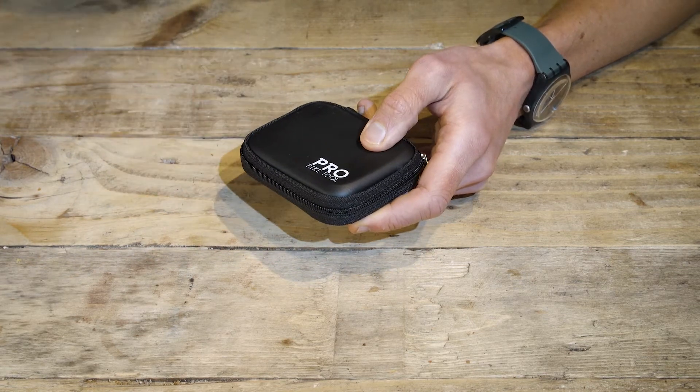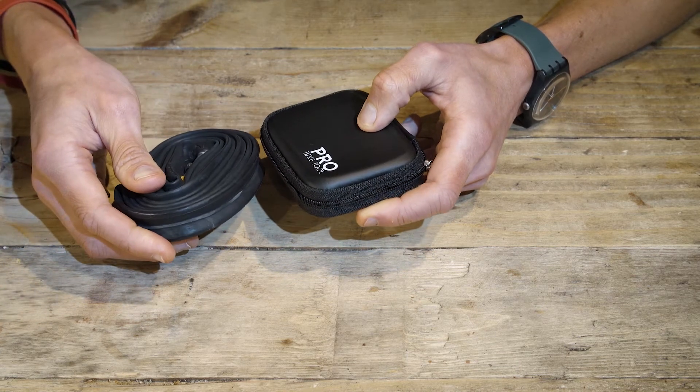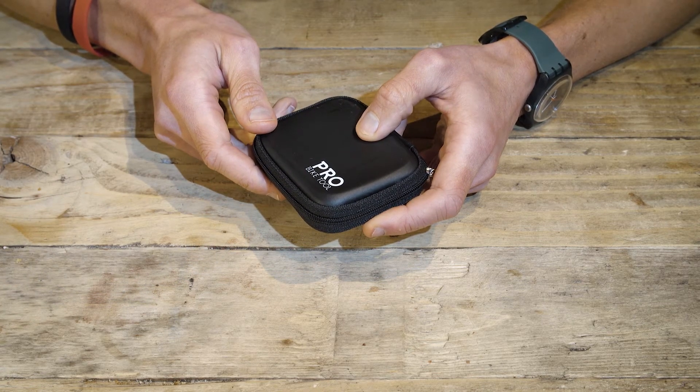Everything's protected in the hard case. The case is super small when done up, and is in fact smaller than a rolled up tube, which makes it a great companion for your pocket when you're out on a ride. Or, if you were to put it in a rucksack or carry case, you would hardly even notice it's there, as it's so light.